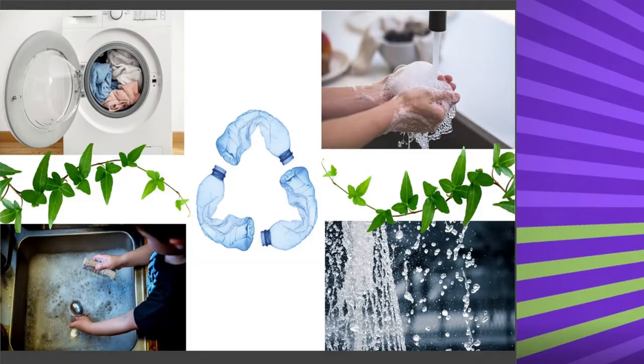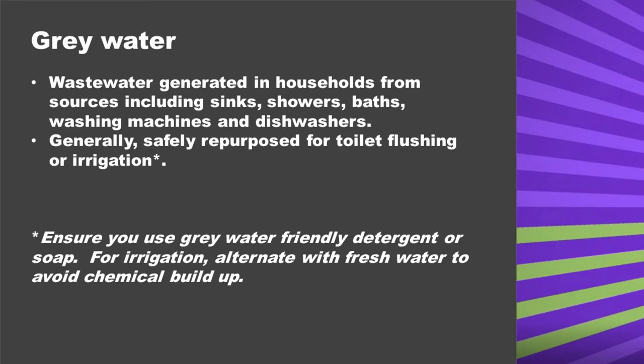Did you know that a lot of water used in the house for washing dishes, clothes and your hands can be repurposed? This is called greywater.